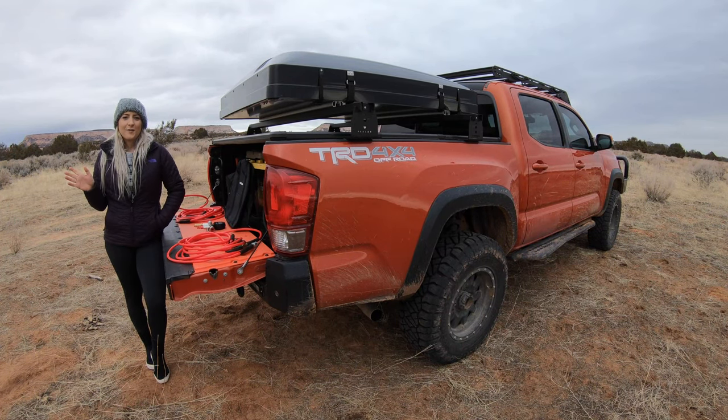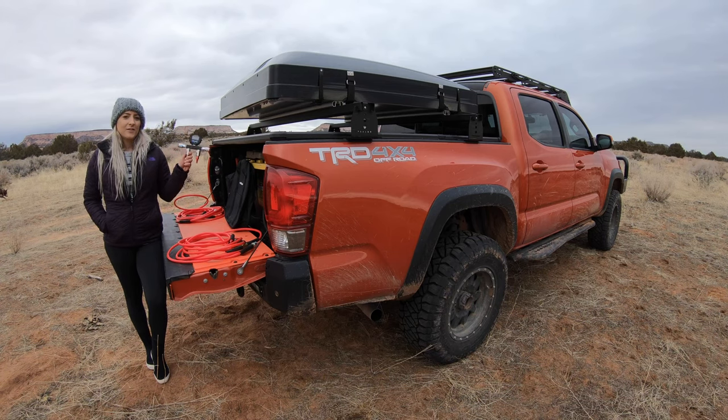Hey guys, it's Cassie with Desert Armor. Hope you guys are well. This weekend we are in southern Utah and we're about to hit the trails, so I'm going to show you guys how to deflate your tires with our new EZ Air system. Let's get to it.